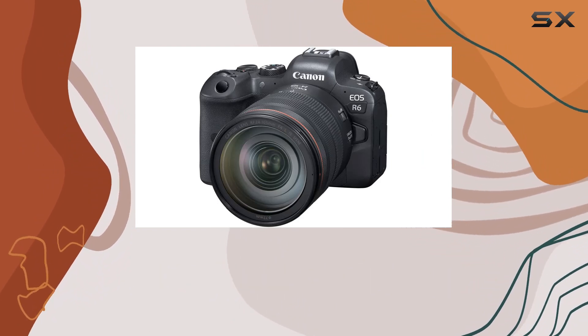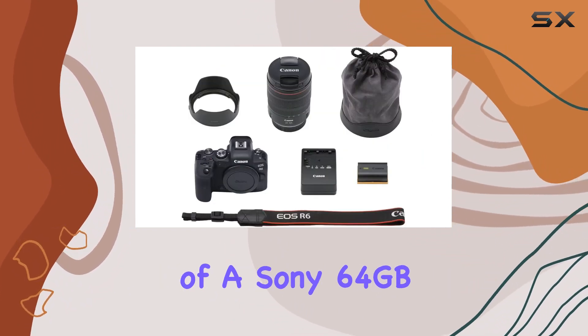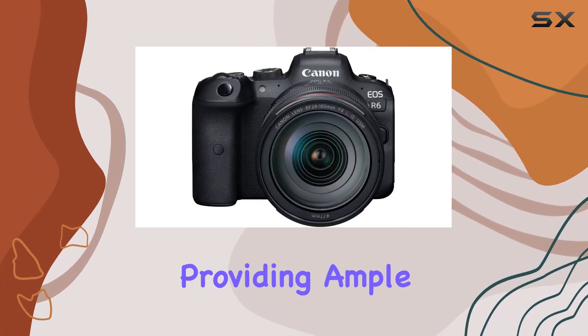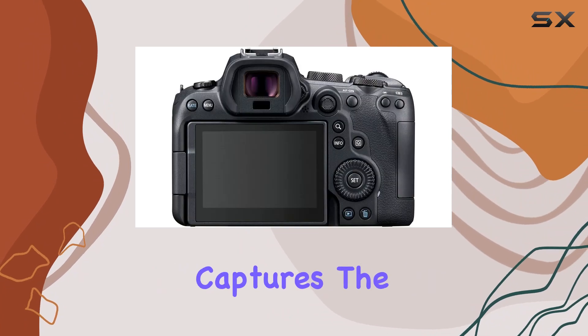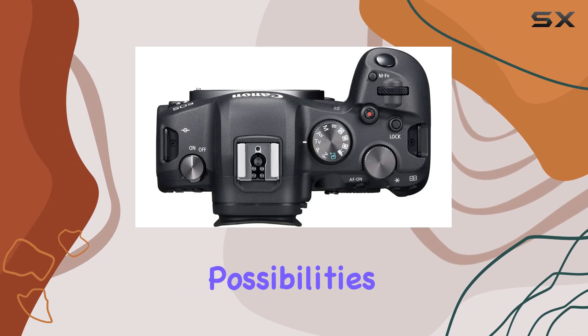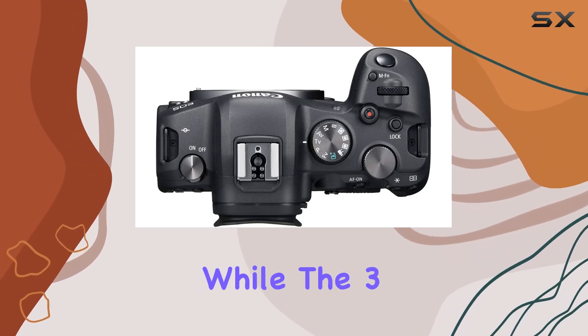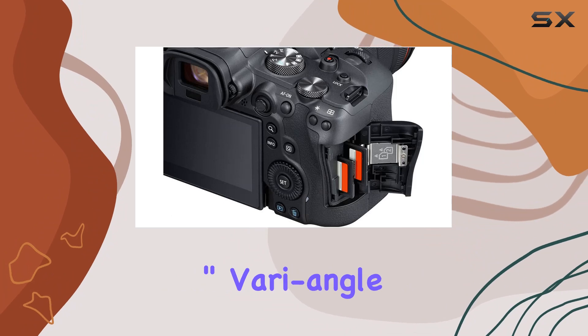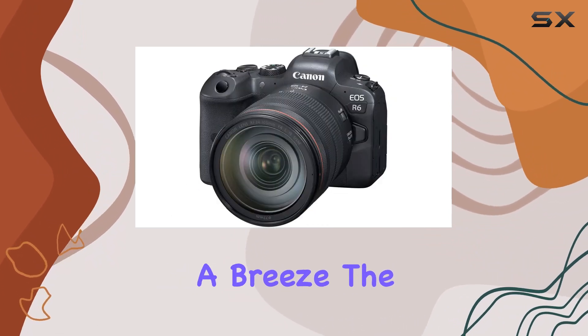What sets this bundle apart is the inclusion of a Sony 64GB S-FEM TUF Series UHS-II SDXC memory card, providing ample storage for your high-resolution captures. The 77mm graduated color filter kit adds creative possibilities to your shots, while the 3.69M OLED EVF and 3.2-inch vari-angle touchscreen LCD make framing a breeze.